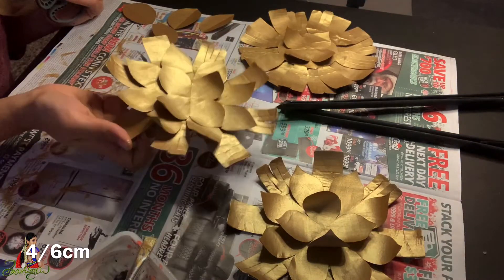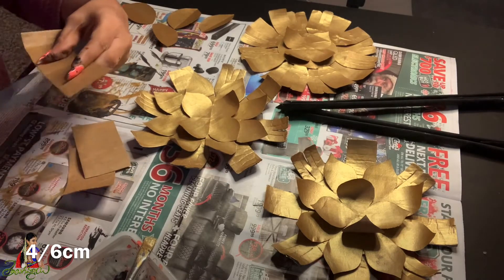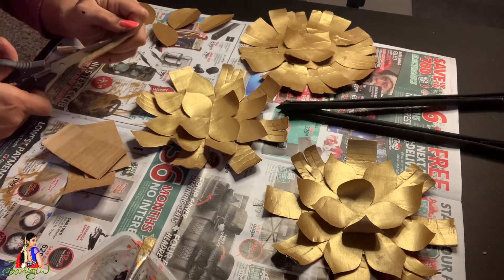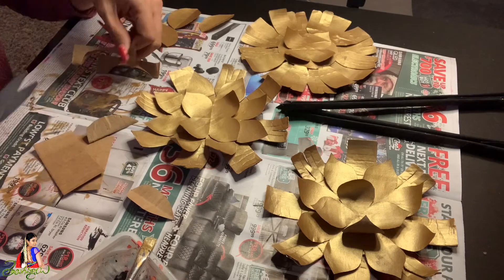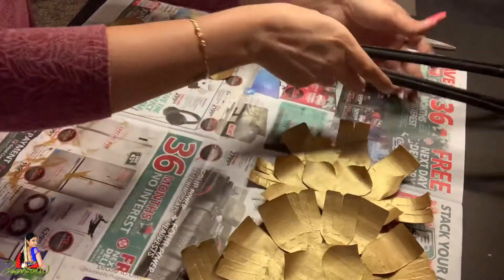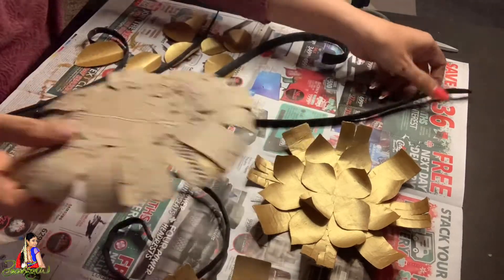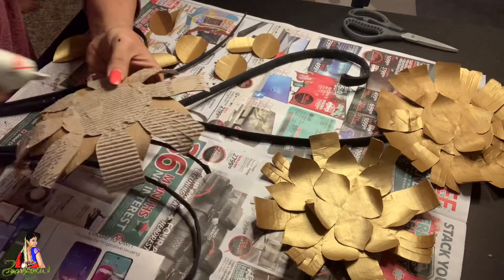I will make 3 flowers in gold. I will cut 4 by 6 cm pieces for the leaves. I will put in the leaves — 4 by 6 cm — and I need different leaves to paint. I will put the leaves on first. The stick is used to paint, and I am going to attach the sticks with the glue gun.